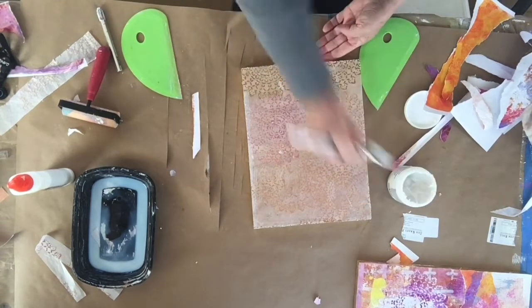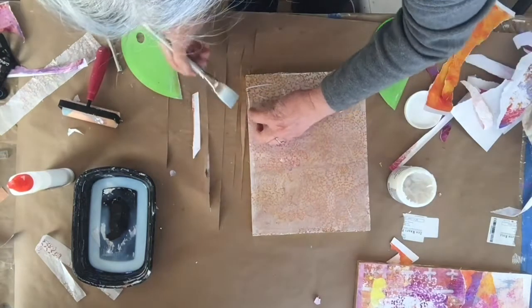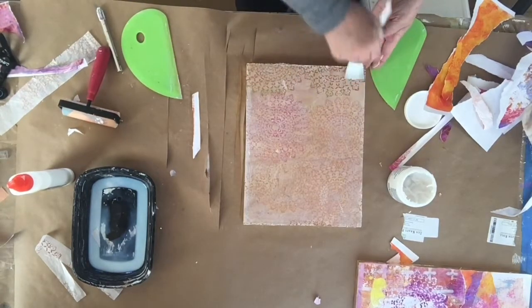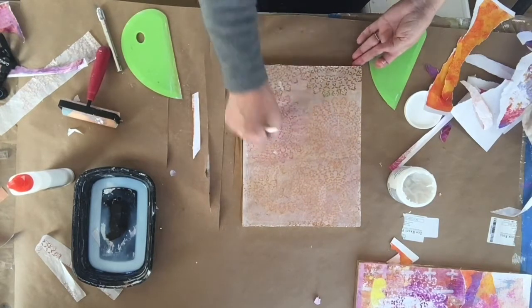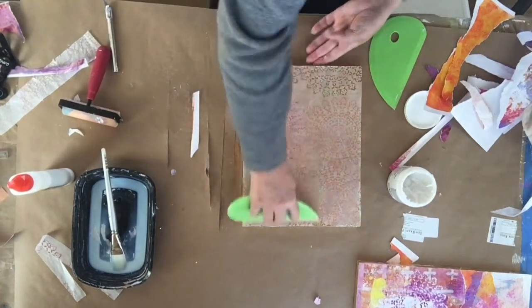This is pretty! I hope this was informative and that you enjoyed watching the process. The next time I'm back I'll be putting the hardware on the backs of these paintings.